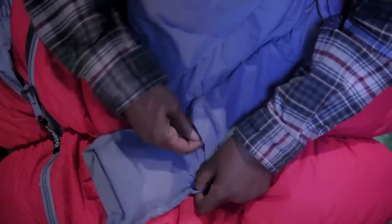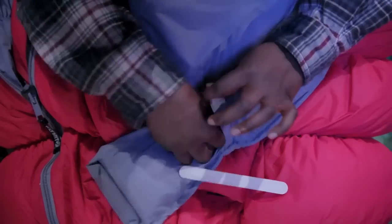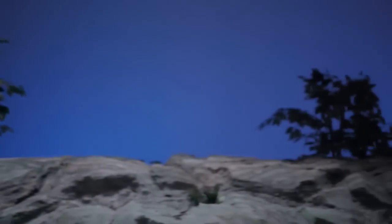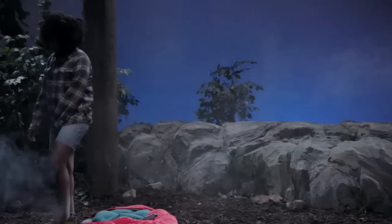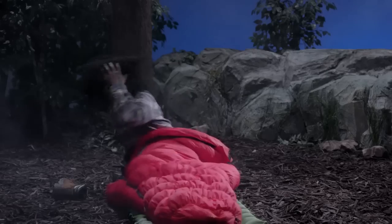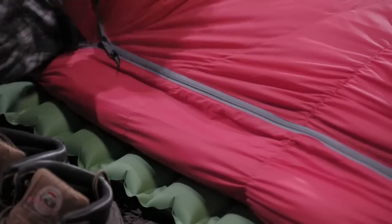Notice how the draft collar has a pocket so that our social butterfly can keep small valuables close at hand during her much-needed slumber. As day turns to night, our social butterfly re-enters her sleeping bag. As she uses the three-quarter length zippers on the sleeping bag, one will notice how the zipper guard prevents snagging.